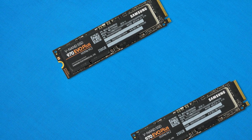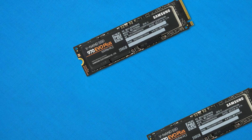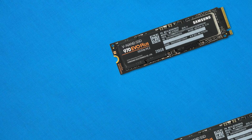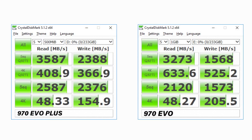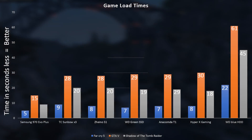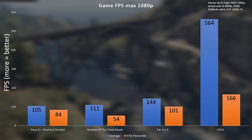For the TLDW: the new 970 EVO Plus is just like the name suggests — the 970 EVO plus a few extra goodies. The biggest change is the 96-layer 3D NAND flash, delivering better performance, better data density, and lower power consumption. The controller and PCB remain the same as the old model, which isn't a bad thing. With solid gains in both synthetic and real-world benchmarks — including file transfers and gaming — the EVO Plus is very strong. And it comes in at the same price as the existing 970 EVO.